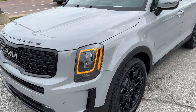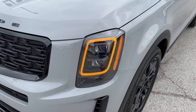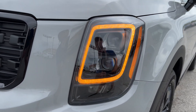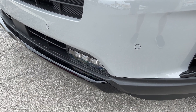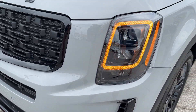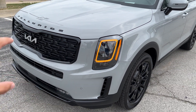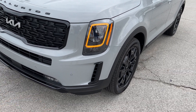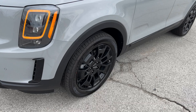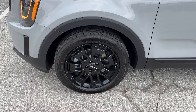Up front on an SX model, you get the amber LED daytime running lights. We've got full LED projector beam headlights here, as well as LED fog lights. It's all LED. The Nightfall package is going to give you black lettering, this special grill, the black trim, black front bumper, black inserts, as well as your 20-inch bezeled wheels.